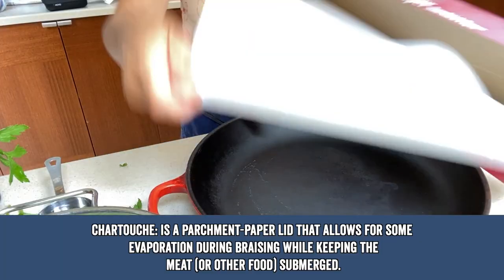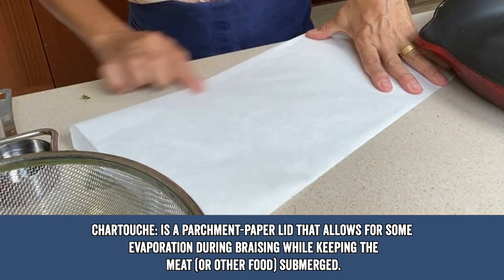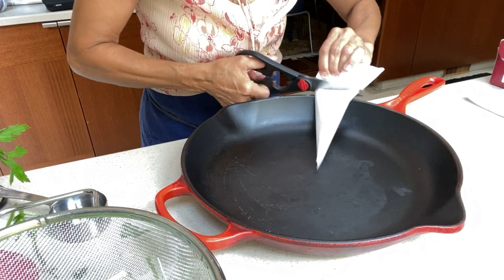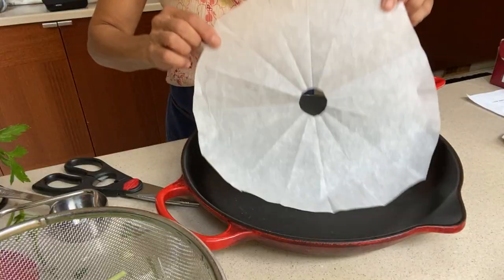Next, we're going to build a cartouche. Fold a large piece of parchment paper as if you're folding a paper airplane. Set it in the middle, trim to fit, and then take off the little end. That hole is to allow steam to escape.